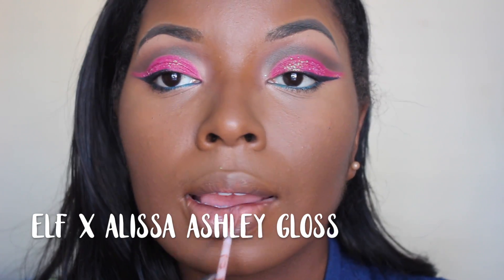I'm using the e.l.f. by Alyssa Ashley lip gloss. This is my favorite lip gloss — it has a nude tint and I just feel like it pulls any look together. It pulls out the pink hints, like if you have on blush or pink eyeshadow, it just makes it look so good. We're almost done with this look. I think I'm going to order another one because I love it so much — it's so gorgeous.